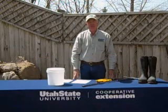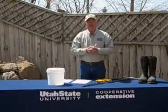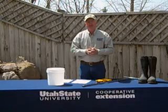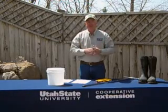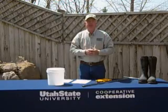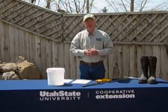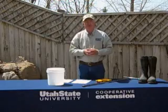Today we thought we'd demonstrate how to take a soil sample. Soil sampling is one of those critical chores that you need to do once in a while around your yard to collect a soil sample, send that in for analysis. It's a way to get a lot of really good information about the type of soil and your nutrient levels in preparation for fertilizing for the growing season.